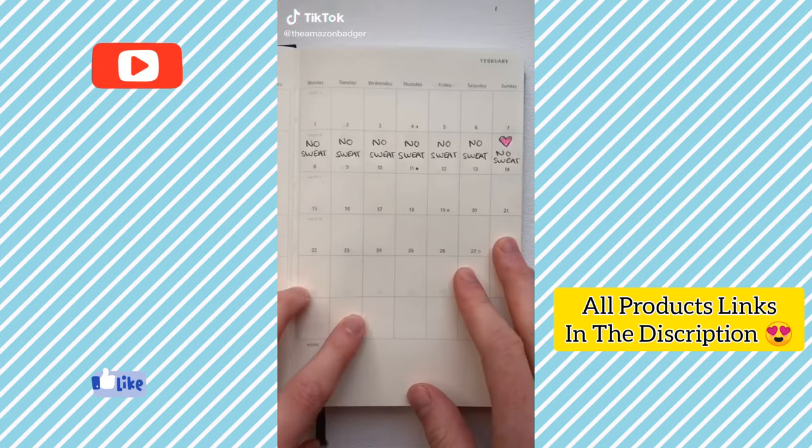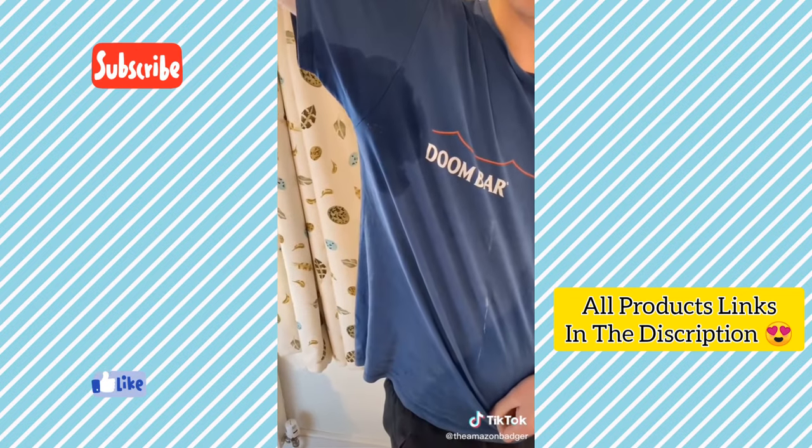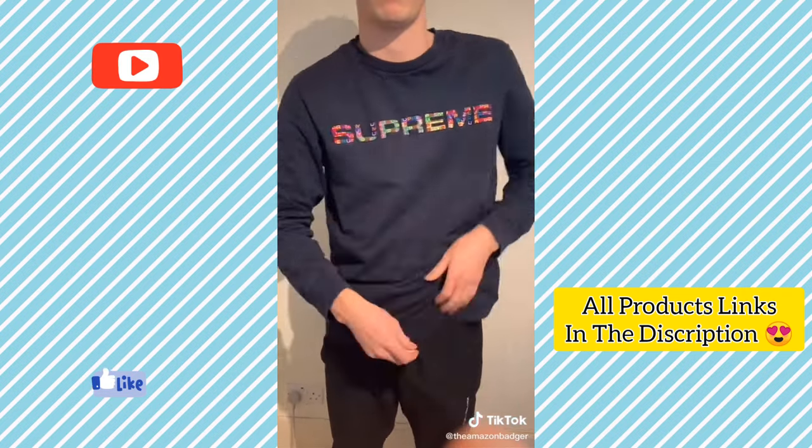This wipe stops you sweating for 7 days. It was created by a doctor to stop his embarrassing underarm sweating, and it works so well he launched a business. You just apply before bed and wash off in the morning.